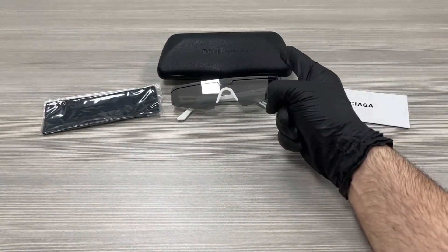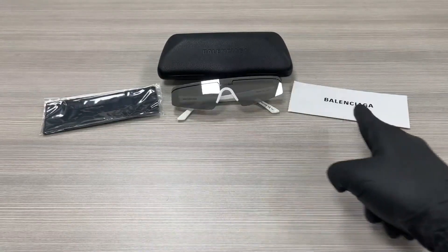Up here we have a Balenciaga case to put your glasses in, a microfiber cleaning cloth, and an authenticity card.